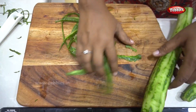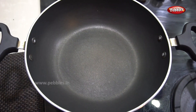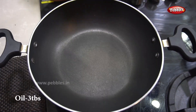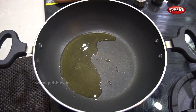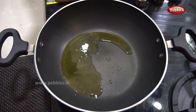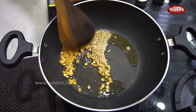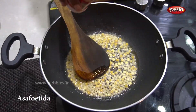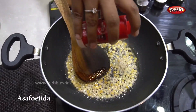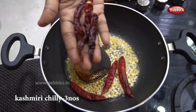Now let's see, this is all done. We add 3 tablespoons of garlic. Add 3 tablespoons of garlic, then 1 tablespoon of garlic, 1 tablespoon of garlic, and 1 teaspoon of garlic. Add a little bit of garlic in the pan.